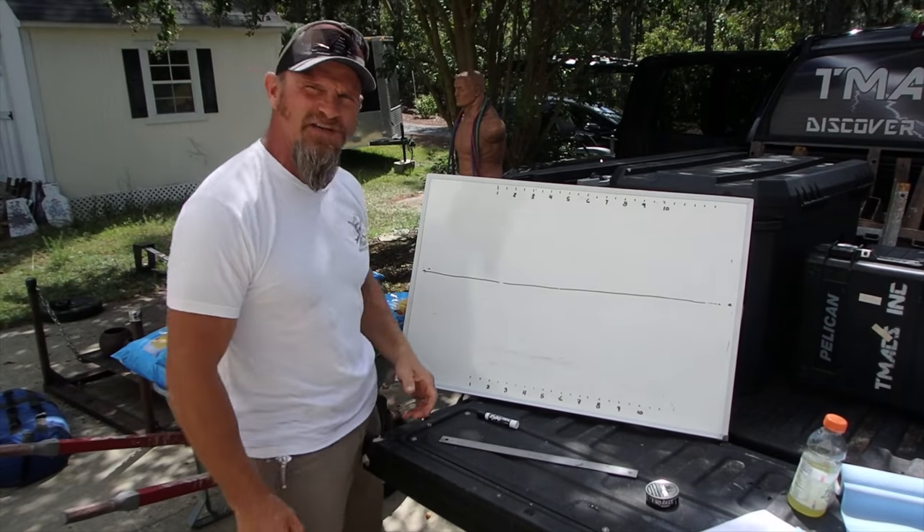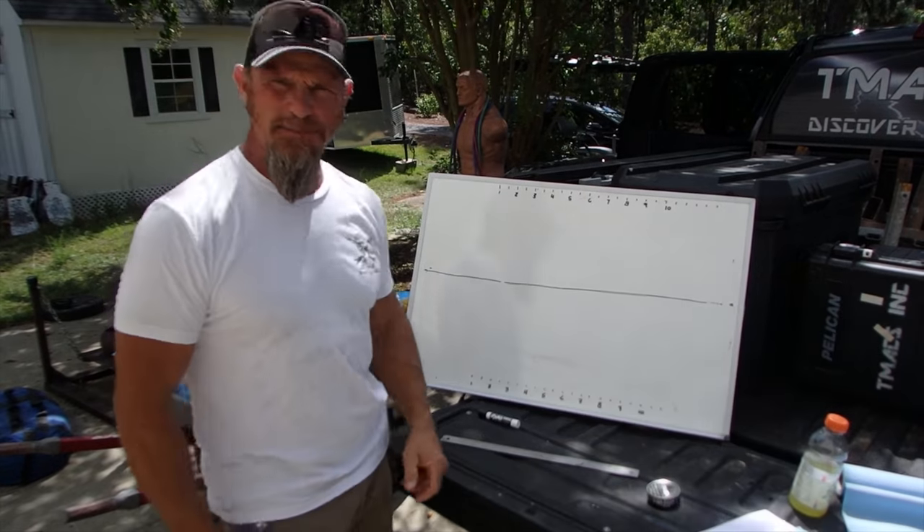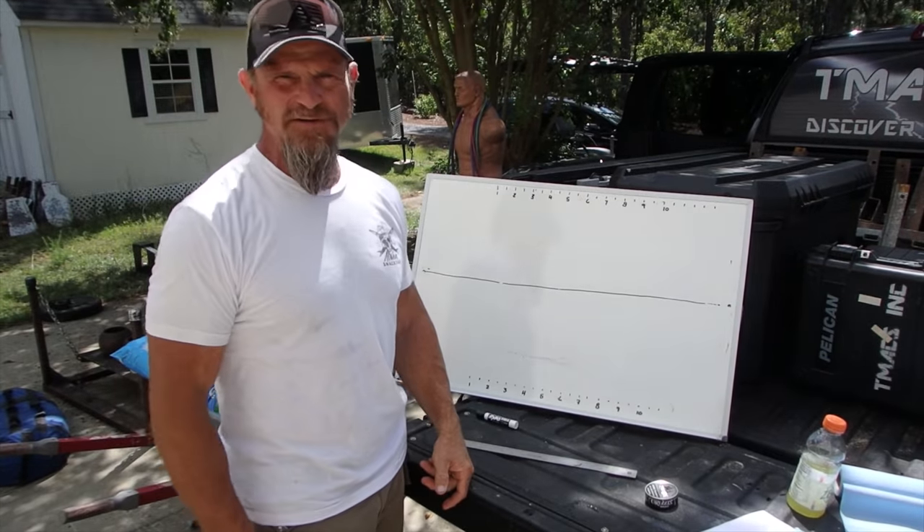Hello, squad. Welcome to the Bob Ross Hour of Drawing. Actually, it's going to be the Pat Mack few minutes of perspective drawing.